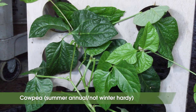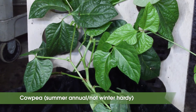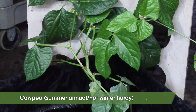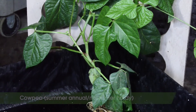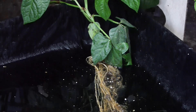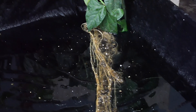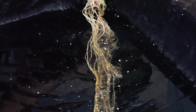Cow pea, also known as black-eyed peas, is not actually a true pea, but rather a bean. It's a summer annual and drought tolerant. Although cow pea is a large seeded crop, research has indicated that it may be a poor weed suppressor in the northeast due to slow growth rates. It's much more common in the southern states and can have a deep taproot.